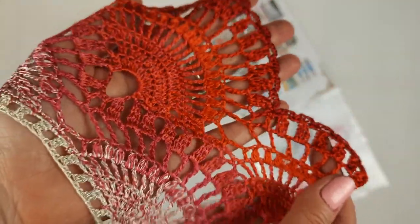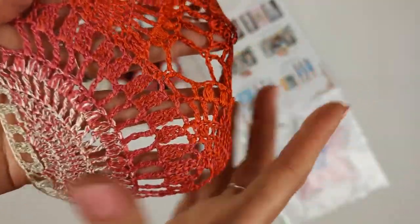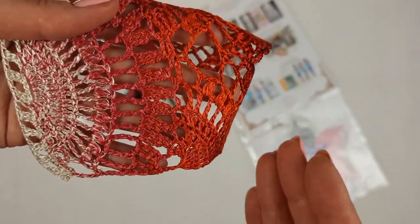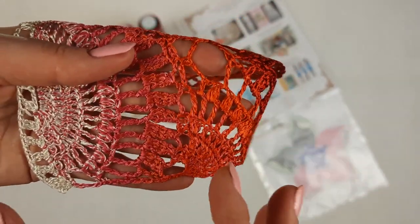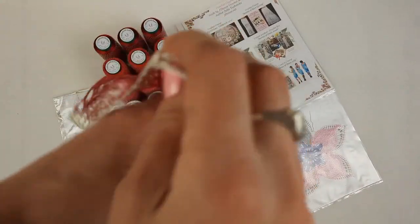We have a short sample showing all the colors where I changed them very fast. You can also make a very slow transition and you will get a magical result by using just a few colors like this.